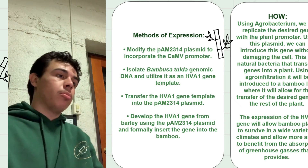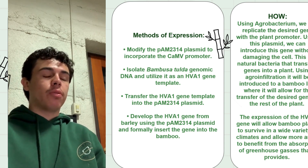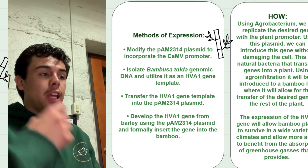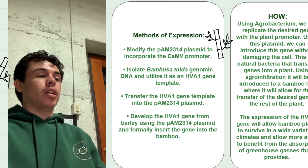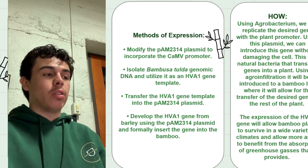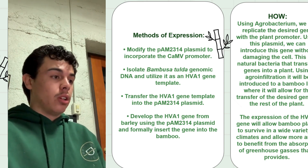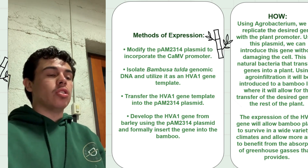Hello, my name is Aaron and I'm going to be talking about methods of expression for our gene. First, we will modify the PAM2314 plasmid in order to incorporate our promoter, the CaMV. Then we will isolate the Bambusa Tula genomic DNA and utilize it as an HVA1 gene template. After that, we will transfer the HVA1 gene template into our plasmid, the PAM2314, develop the drought-resistant gene from barley using that plasmid, and formally insert the gene into the bamboo.